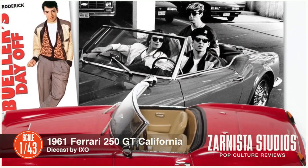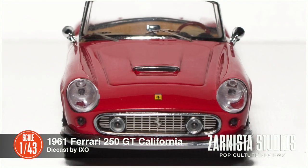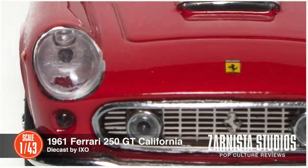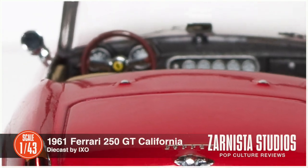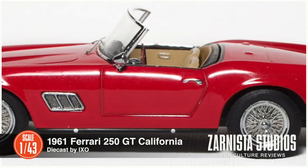This is an amazing little die cast. It looks exactly like it did in the movie. The color is right, the wire wheels are amazing, the interior is perfect. It really looks like the vehicle that they stole and drove through Chicago.